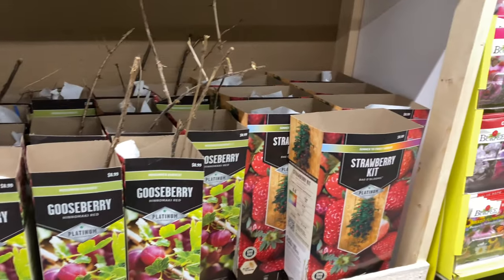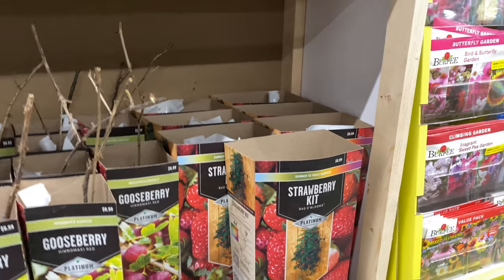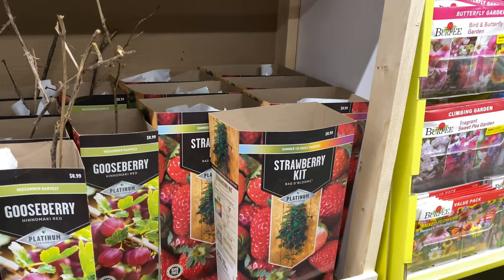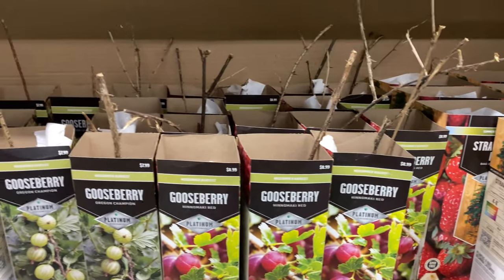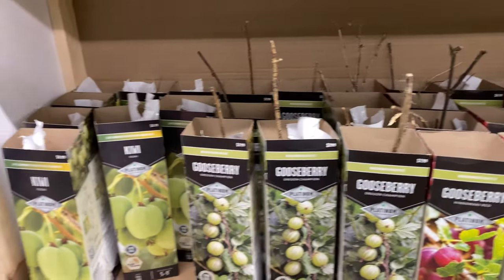And the strawberry kit — summer to frost harvest on this kit for $8.99. The gooseberries are a mid-summer harvest.